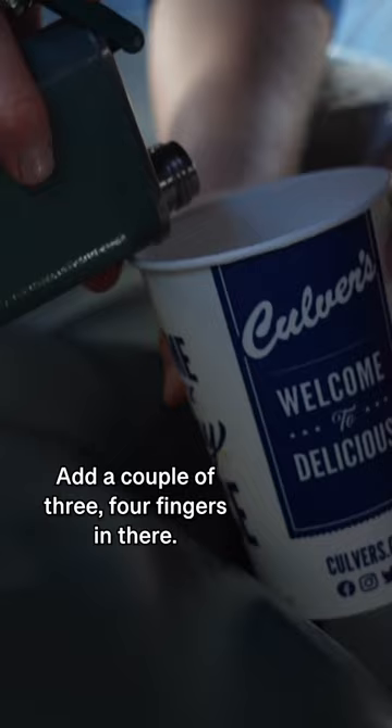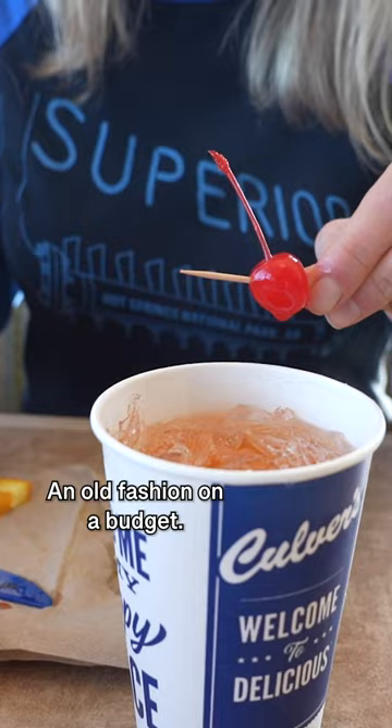Add a couple — three, four fingers in there. Now a couple of ice cubes and your floater. Old-fashioned on a budget.